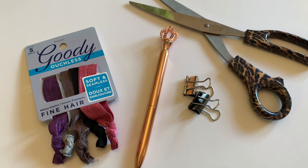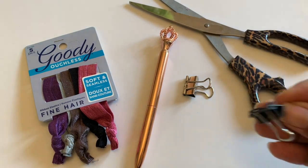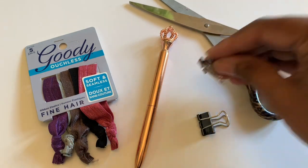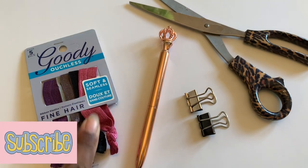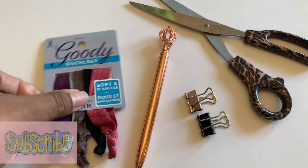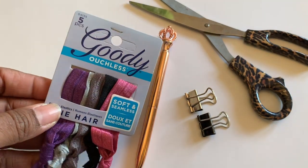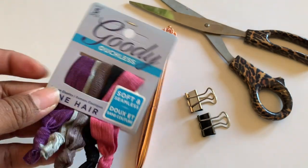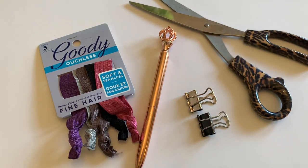To start making our pen loop, you just need some really simple things. A pair of scissors, these little clamps — I have black and silver — a pen, and some hair ties. These are the ouchless ones for fine hair. I got these at my local grocery store for three dollars, but you can probably get them at the dollar store. And a hot glue gun — those are all the things you need.